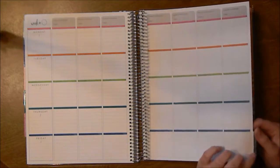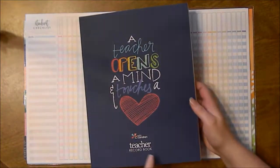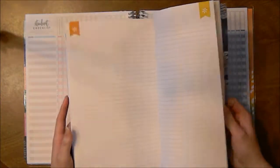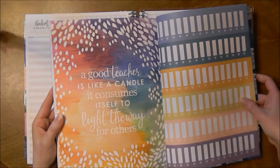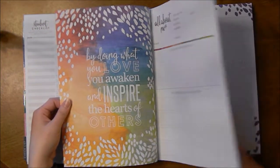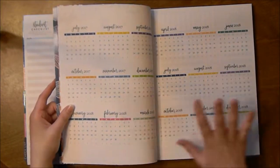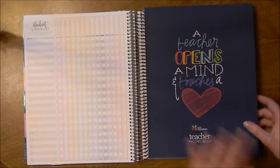You have all your lesson plans, and then the very last tab is the checklist tab. These checklists are the same as those in the teacher record book, except the teacher record book is all checklists. Then you have some dotted paper for seating charts — eight of those — some lined paper, and in the back of the teacher record book there are some stickers. In the front, you have the same 'this book belongs to' and 'all about me' pages as the lesson planner. It has a year in review and a year at a glance for 2017-2018, but you can cover that page and make your own.